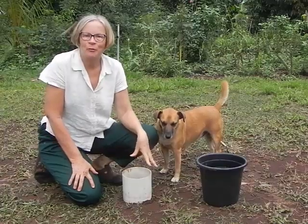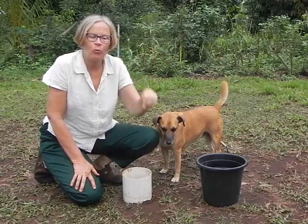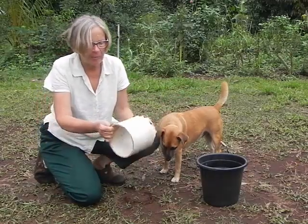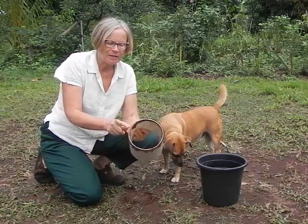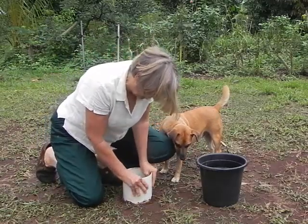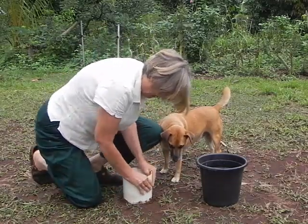I'd like to show you a really simple test that you can do on your property, on your land, to look at how much of the rainwater is actually going into your soil and how much is actually washing off. All you need is a bit of PVC piping or a bit of metal tubing, whatever you can scrounge. I've put a little bit of a sharp edge on here, just so that I can twist it into the ground better, because we're going to pour water down it and we don't want it to come out of the sides. So I'm going to twist it down like that.